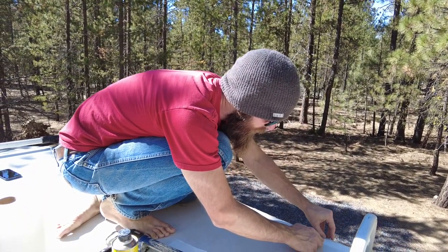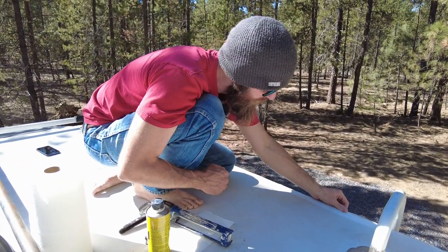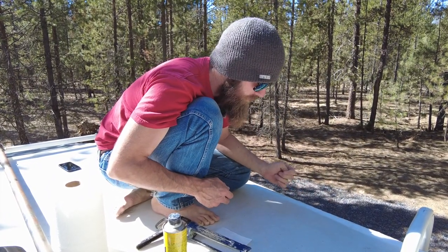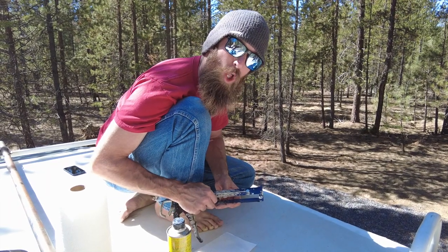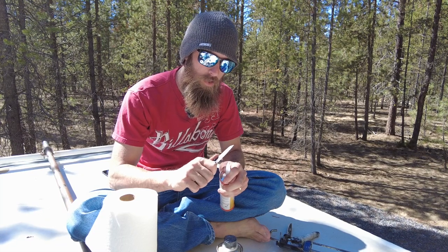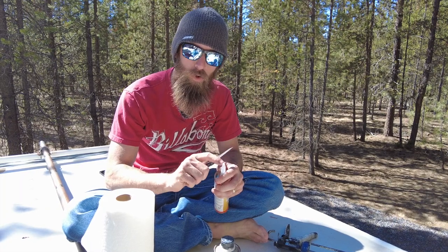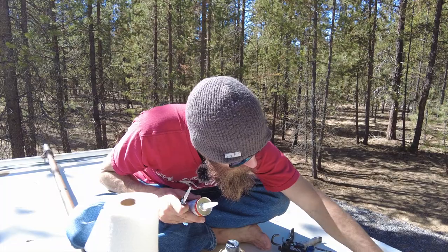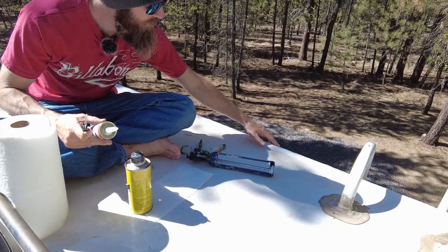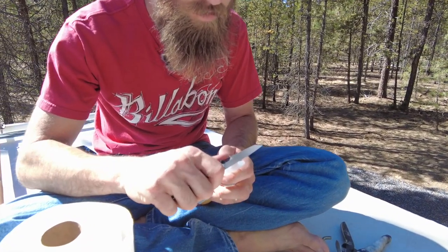Do not use anything metal to pick off caulking on your roof because it will go through the rubber membrane and create a whole new problem. Use plastic chisels — they work really well, available on Amazon. When cutting the tip off your caulking tube, the further back you go in the cone the bigger your hole will be. For big areas you want it fat, but for gutter edges you want it thin.